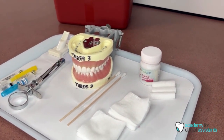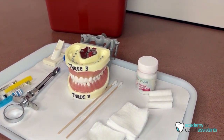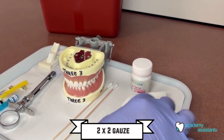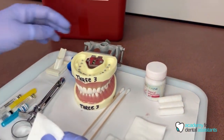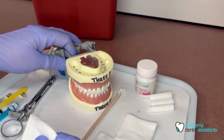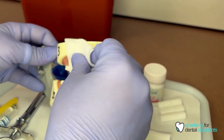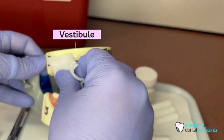The first thing you want to do when you sit down a patient, after you ask them their medical history, is grab a two by two and dry off the area. For this example, we will say we are doing an MOD filling on tooth number two, so you'll want to dry off right in that vestibule area right above tooth number two. Get it nice and dry.